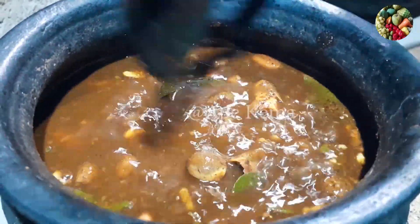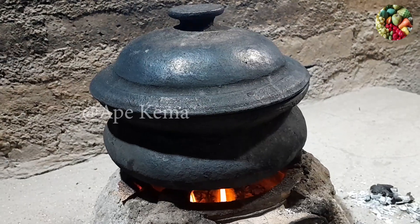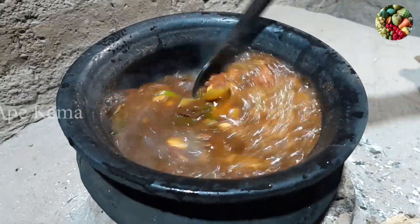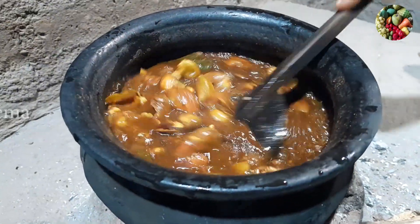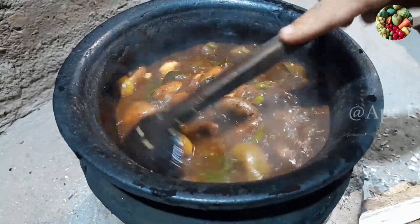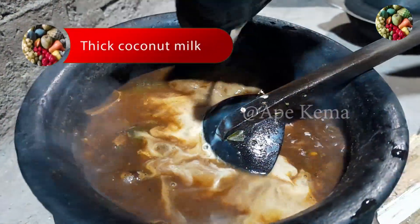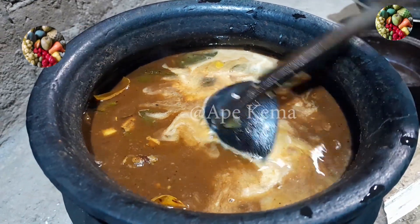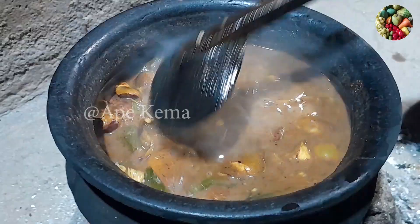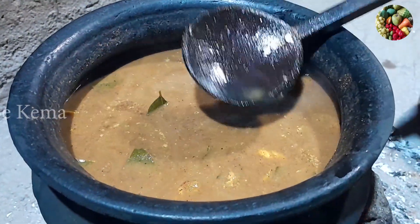If you want to see it, I will put it in the middle of the pot. I will cut it in the middle of the pot and put it in. When I am going to put the pot to the pot — for this pot, I will put the pot in the middle. I need some oil in the pot.